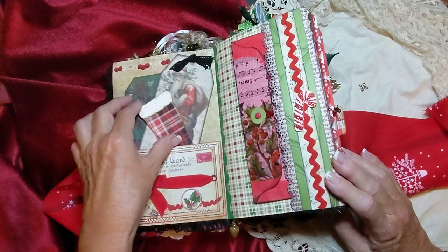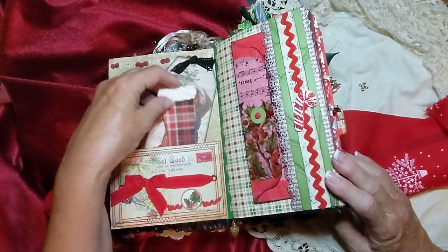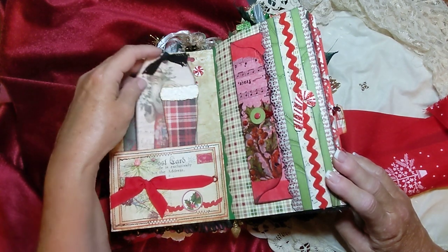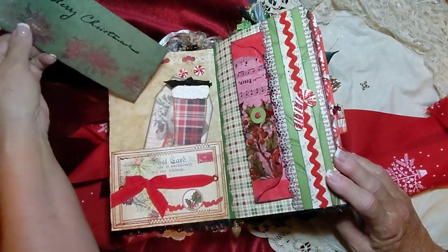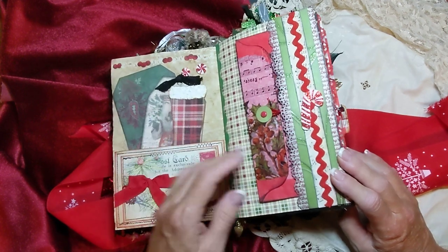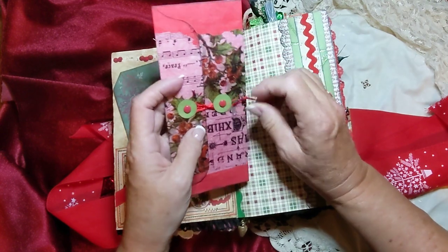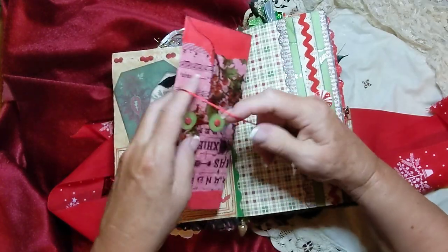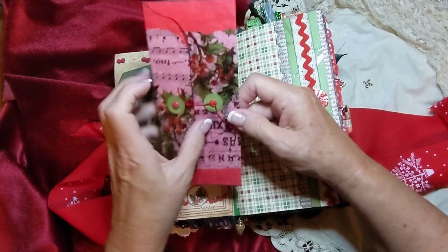I actually started this journal last year. There's a little stocking. When I was called away — my father passed away last November — and I had just started this journal. So I had to put everything away because I didn't make it back for Christmas last year. So this actual book stayed only half made for the last year. When I pulled out all that Christmas stuff this year, I found it and decided to finish it.